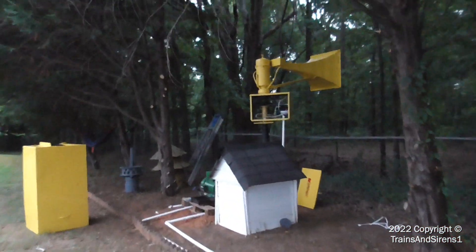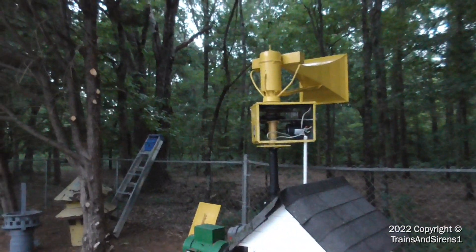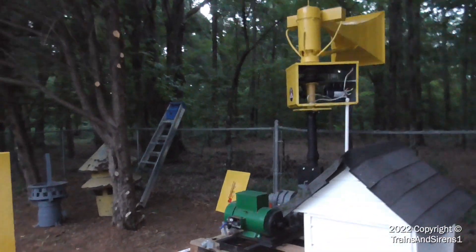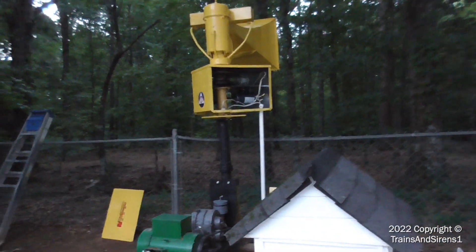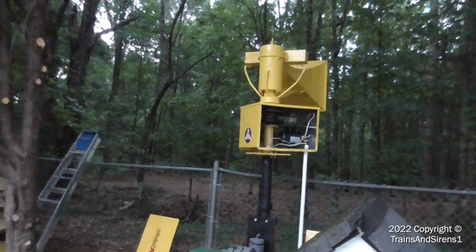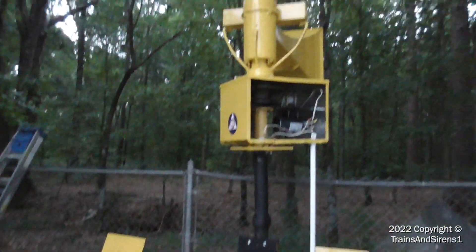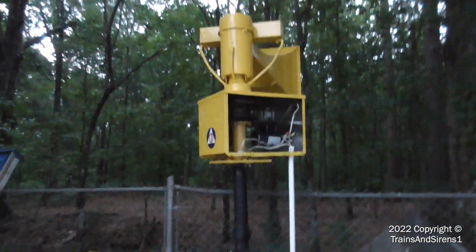Next week — August 8th, or Tuesday, whatever next week is — is the first real test of this 1003. It was temporarily rewired to make sure everything works, and it worked how it should.